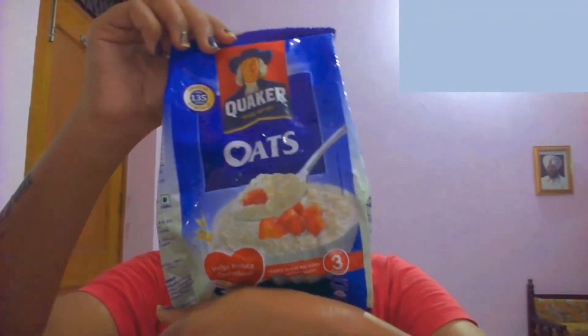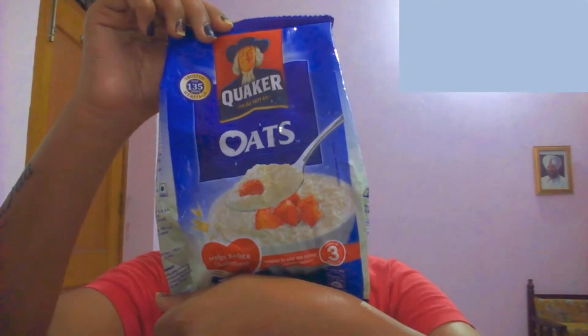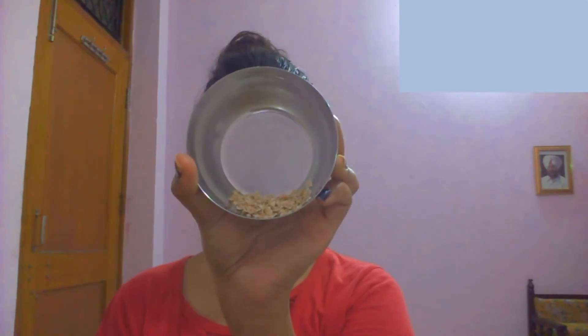Next, you will need oats. You can easily find oats near your grocery store and they retail for 10 rupees — you can find small packets or a bigger one. Just take a few oats in your hands or on your palm, or collect them in a bowl. I like to take it on my palm, then add one tablespoon of water and press it so that it gets mashed and the grains become finer.